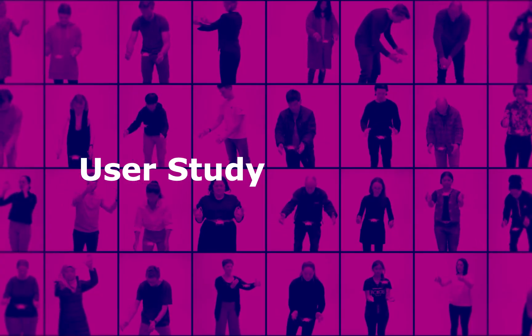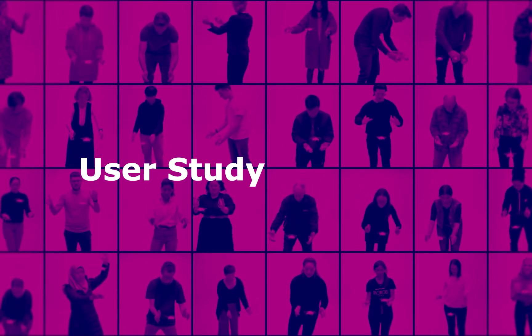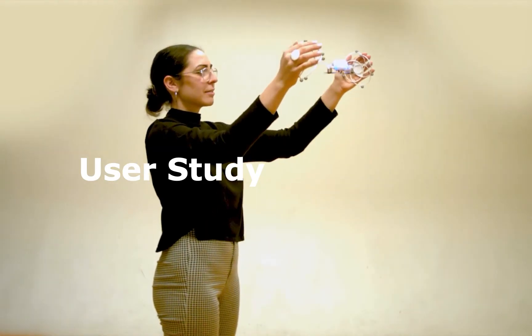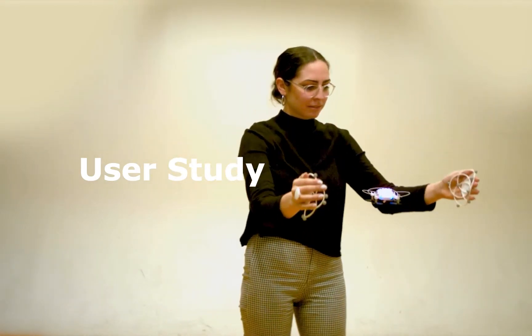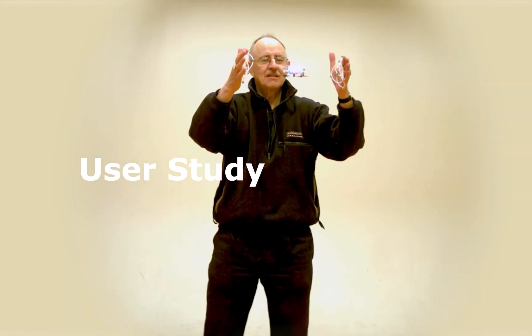We conducted a user study of 32 people, not to understand how similar Tai Chi is to Drone Chi, but to assess the potential of drones as a somatic design material. In short, we argue yes, and I'll use the rest of this talk to explain why.